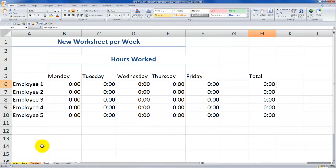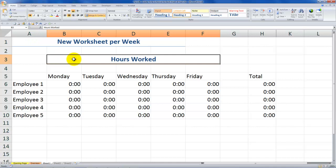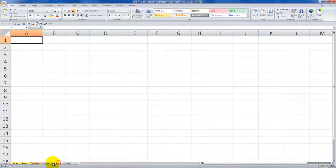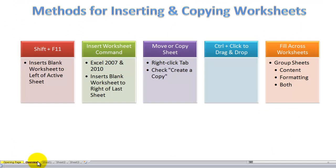In Sheet 1, I've set this up as my template. I've used Merge and Center with Heading 1 theme, Merge and Center with Heading 2 theme. I have the days of the week, employees, special formatting for capturing hours worked, and a formula I wish to copy. Sheets 2 and 3 are blank. There are several ways to get a copy of the content including the formatting.